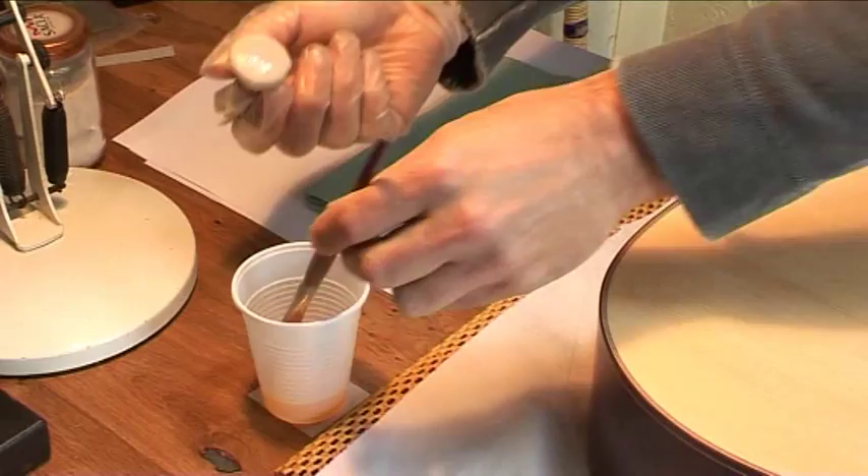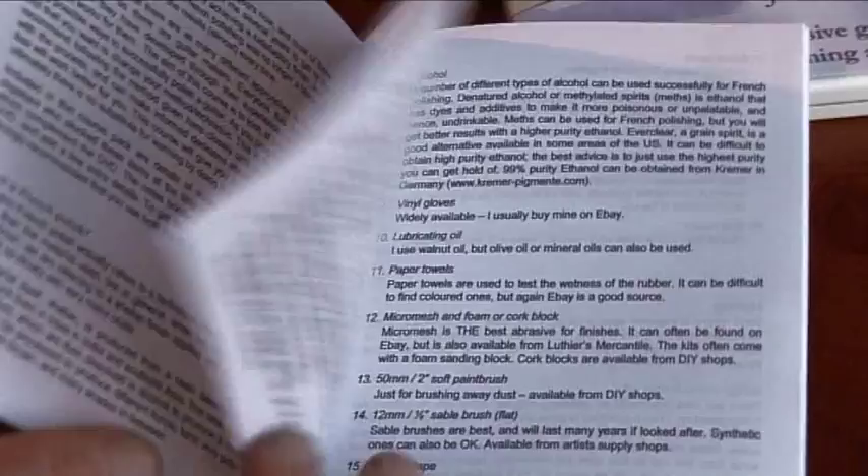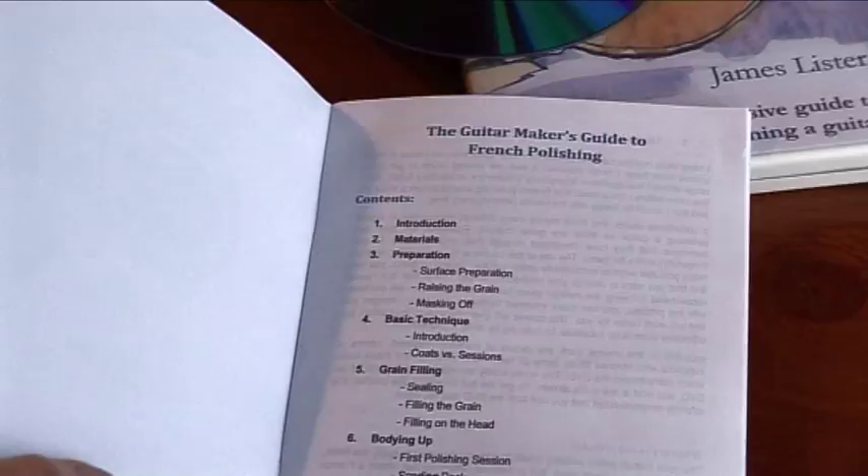Included with the course are a set of detailed notes to back up the video footage containing reference material, details of materials and their suppliers, and where you can get counselling when it all goes horribly wrong.